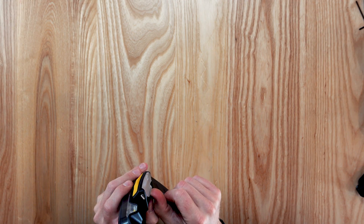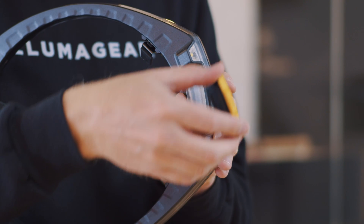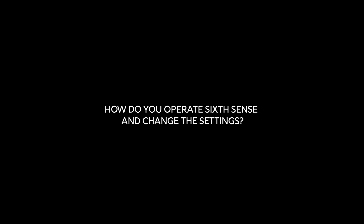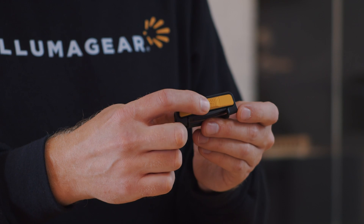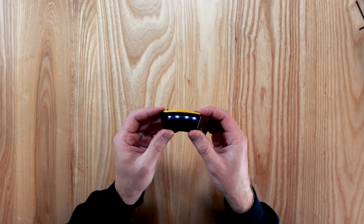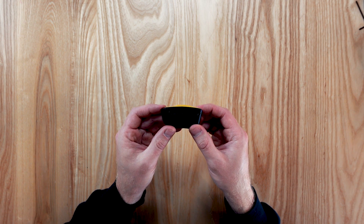To remove from the Halo SL port, push Sixth Sense out of the port while lifting up on the clear lever. To turn on the device, simply press the center of the yellow button. Sixth Sense will power on and show you the current battery level by illuminating the 4 LEDs.